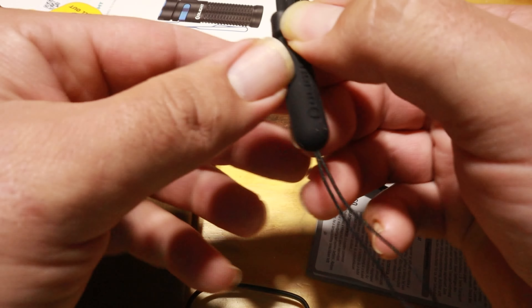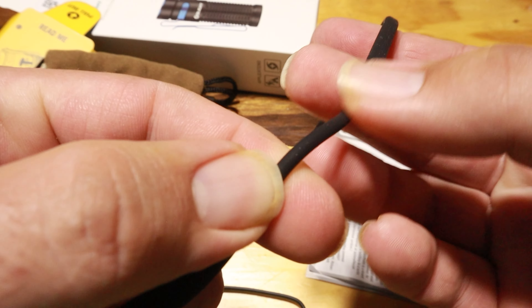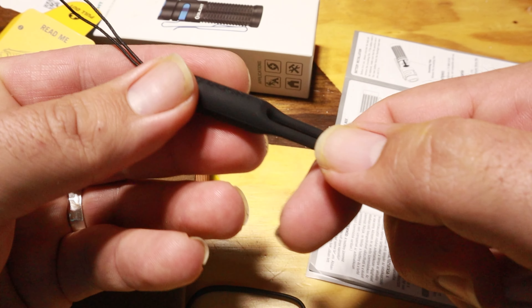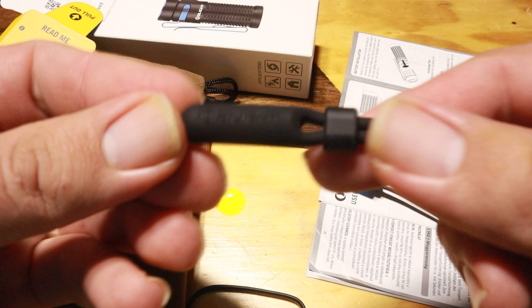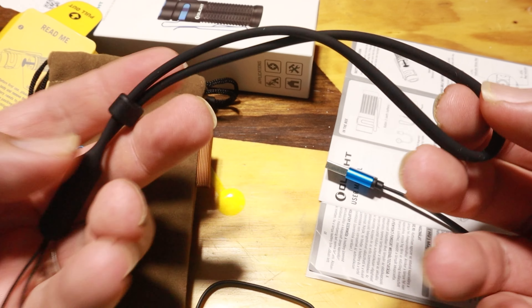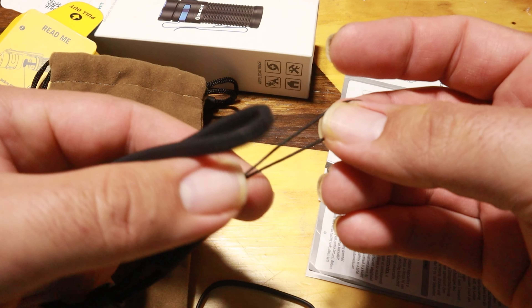It also comes with a lanyard. It's kind of hard to see on camera, but it feels like a really soft rubber. I'm not a lanyard person, but this one feels really well made. If you have a piece of gear you want to attach your light to, this would come in really handy.